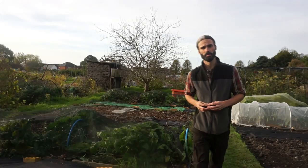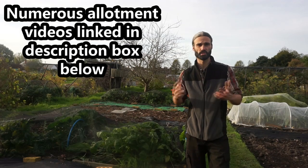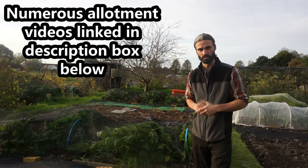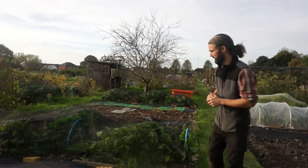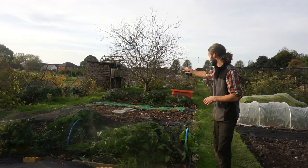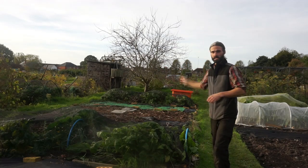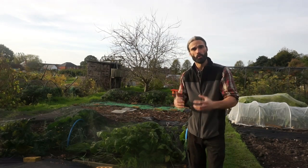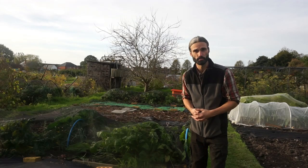I've had this allotment now for just under a year — I took it on last December — and it's done really well, had some good productivity from it. I've got a lot of it down to cultivation currently. Here I've got some spinach, Brussels sprouts, chard, beetroot, and spinach etc., so plenty growing still. But what I've done is covered up some areas for weed control and soil enrichment.